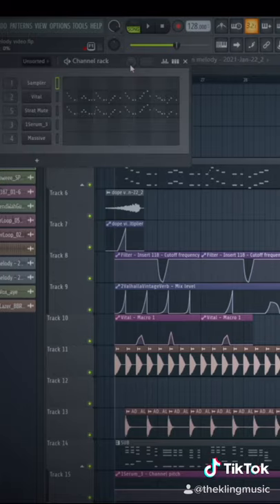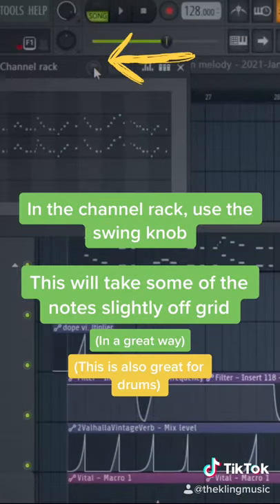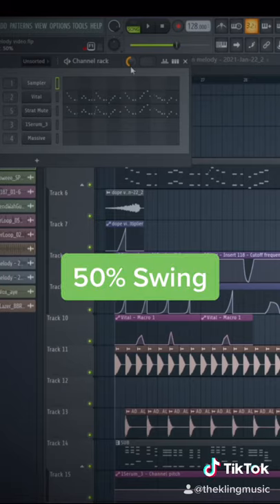The quickest way to do this is using the swing knob in the channel rack. We can mix in how much we want and this will offset some of the notes on the grid. Here's what it sounds like at 50%.